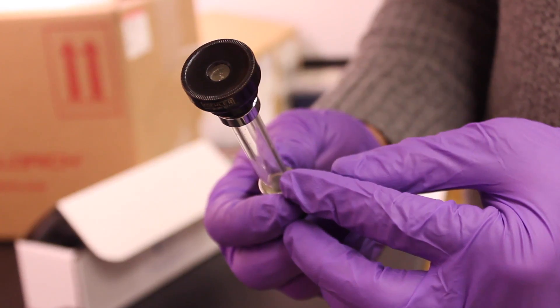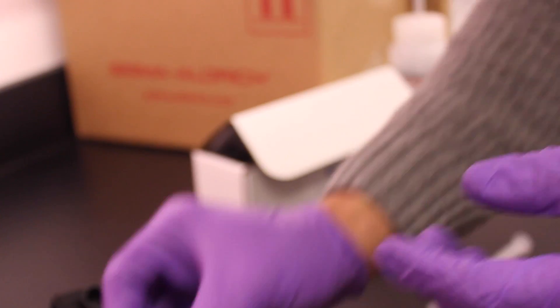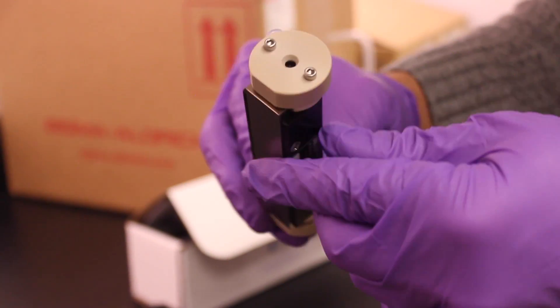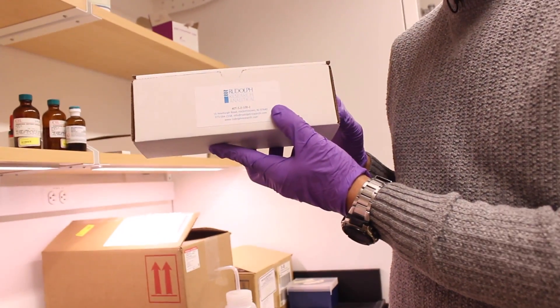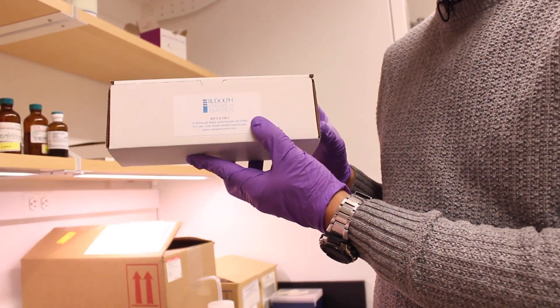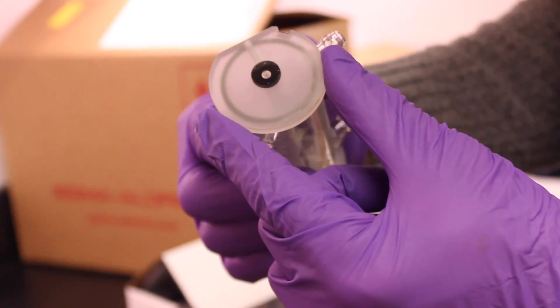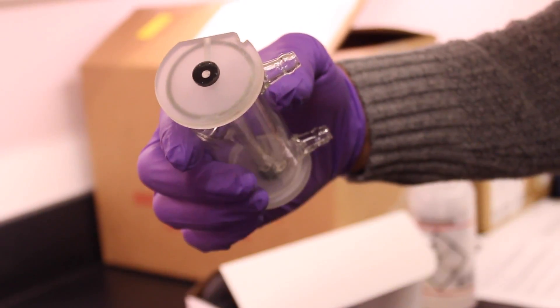Although polarimetry cells of this type can work with the Rudolph Polarimeter, it's recommended that you use a temperature-controlled cell like this. The CBIC has a cell that can be signed out for short-term use, but it's recommended that each lab get their own temperature-controlled cell for regular use to avoid sample contamination and other problems. Other types of polarimeter cells with different diameters are not compatible with the Rudolph Polarimeter.